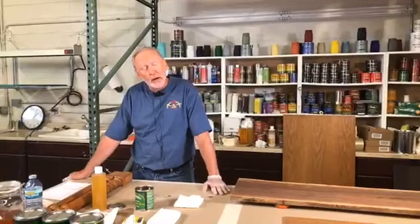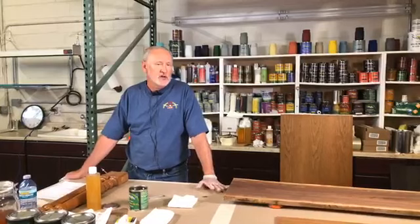Hi, I'm Rob Swido, and I'm live at General Finishes. Today we're going to talk about ArmorSeal. I'd like to go through a quick history of the product, how to use it, the applicators to use, and then we'll discuss some of the challenges that may arise in using the product later on.